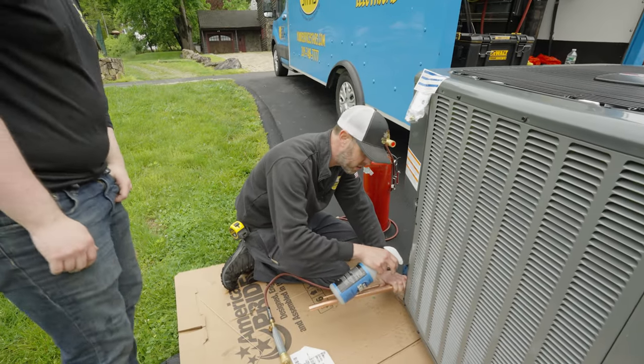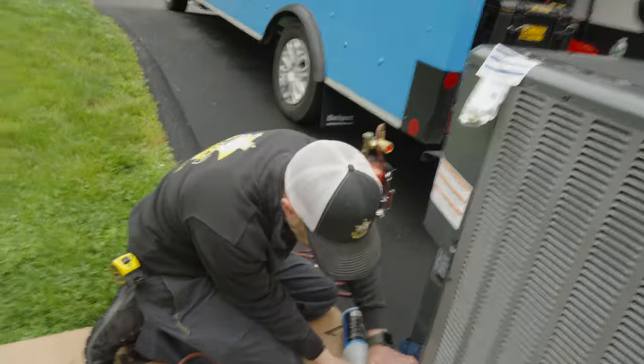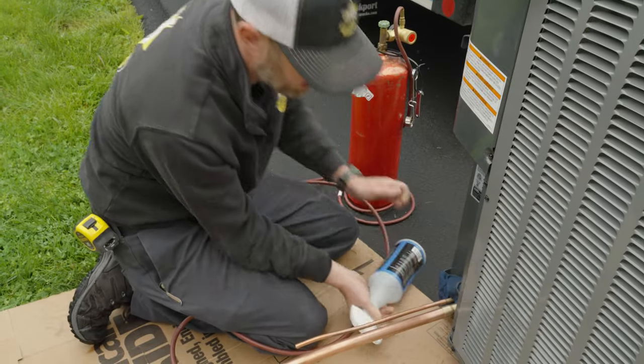All right, you ready? So this is ice. This stops stuff from burning and getting charred. You can't get it on your connections, okay?